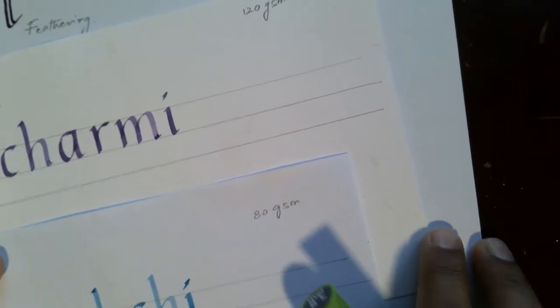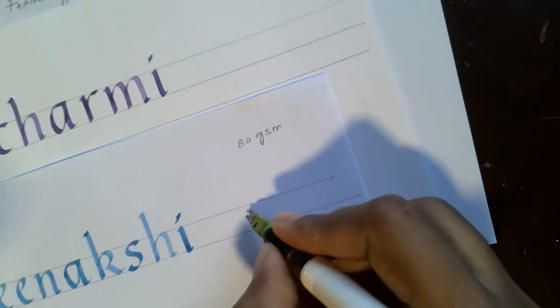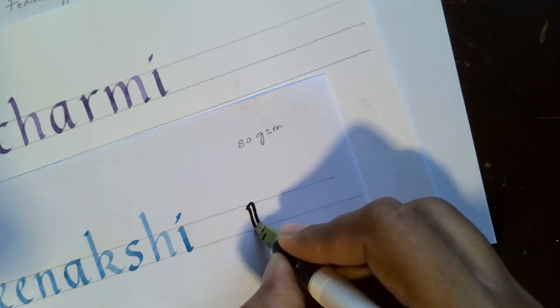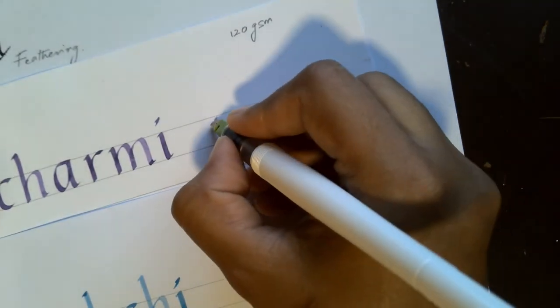To show a contrast between the 80 GSM and the 120 GSM, let's try writing on both papers. You can see that the printer paper is not ideal for calligraphy because it allows feathering and bleeding. In contrast, the 120 GSM cartridge paper will neither feather the ink nor bleed it to the other side.